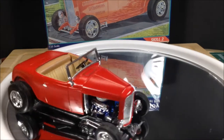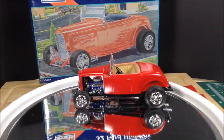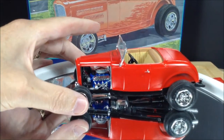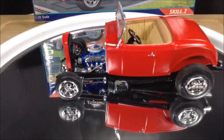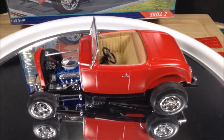It just runs around like that, and the hood does come off. I'll take some stills — I think it turned out really well. It's a nice little kit, didn't take too long to build because there weren't any issues with it.